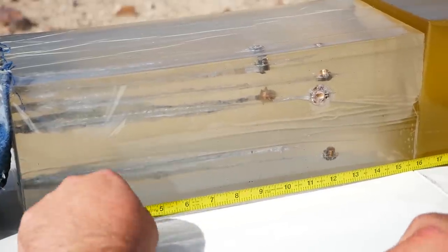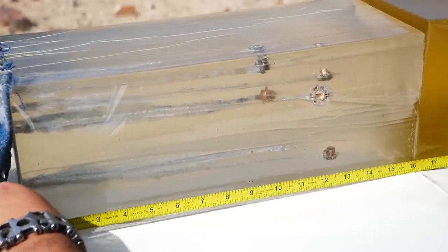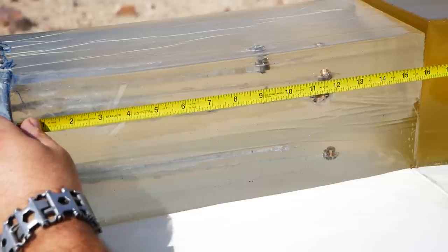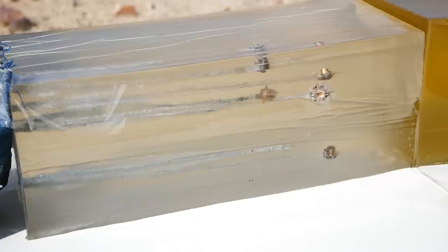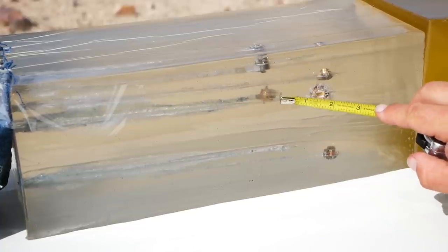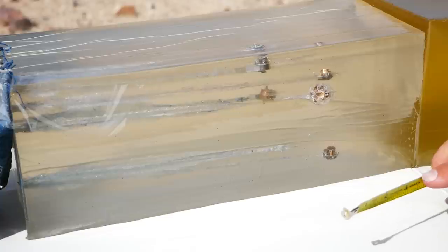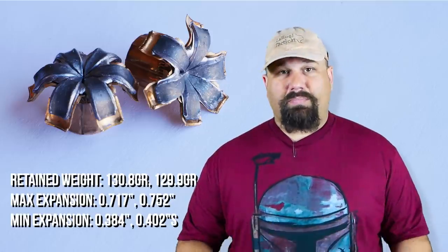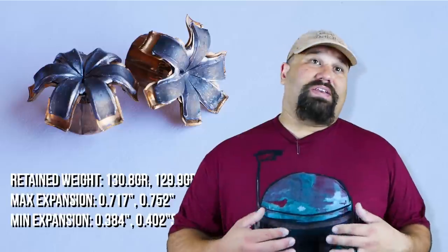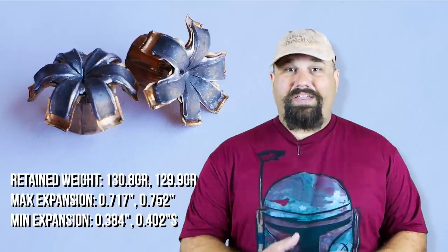That's pretty impressive — full expansion despite the cold temperature. Penetration is 10.1 inches and 11.8 inches. The shallower one did not bounce back at all like the one in the bare gel, so that's the true actual penetration. Yes, it falls short of that 12-inch mark — this one just barely short though. That's not perfect performance, but bear in mind that a lot of other loads in 38 Special can't expand at all through heavy clothing even at normal temperatures, let alone at about 40 degrees. So this is pretty good bearing in mind these conditions.